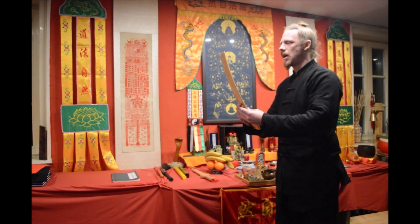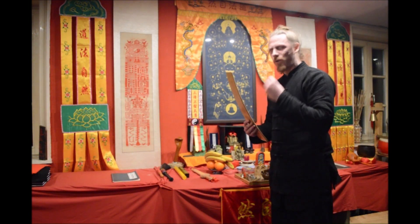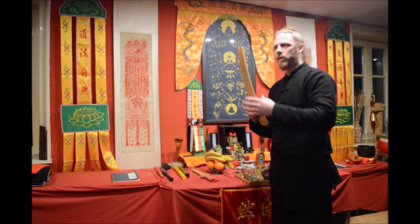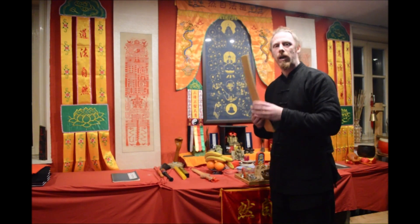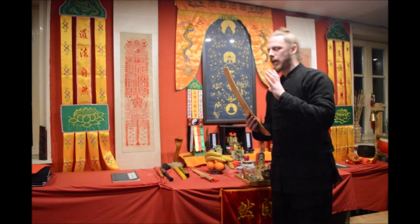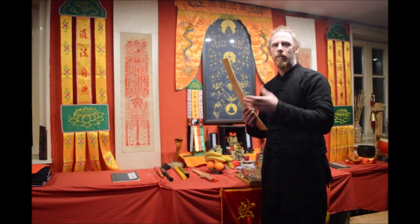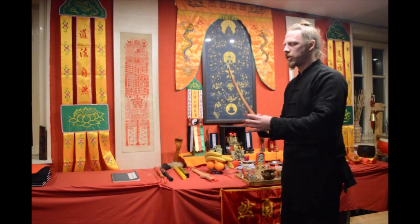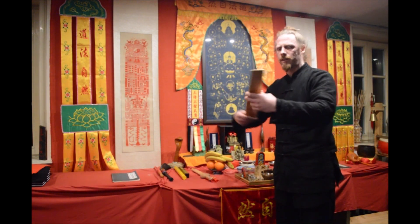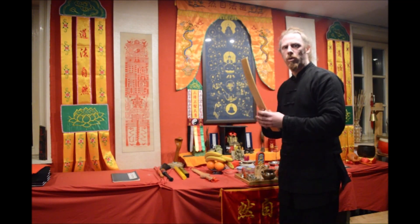We usually hold it like this. In ancient times in China, officials of the emperor would always hold a piece of wood in front of their mouth so the emperor could not see their lips while they spoke. Many people mistakenly associate the chaopan with that practice. We use this for communication — sometimes you hold it like this or receive some incense — and the chaopan is very important for Taoist priests during ritual practice.